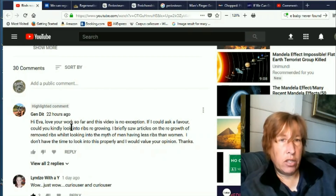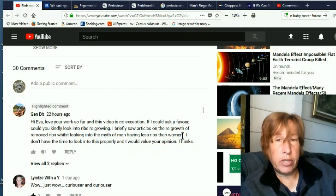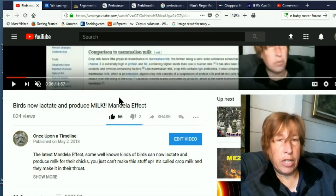She said: 'Hey Eva, love your work so far and this video is no exception. If I could ask a favor, could you kindly look into ribs regrowing? I briefly saw articles on the regrowth of removed ribs whilst looking into the myth of men having less ribs than women. I don't have the time to look into this properly and would value your opinion. Thank you.' She posted this on my one about birds lactating milk.